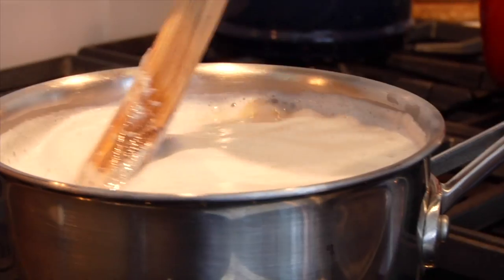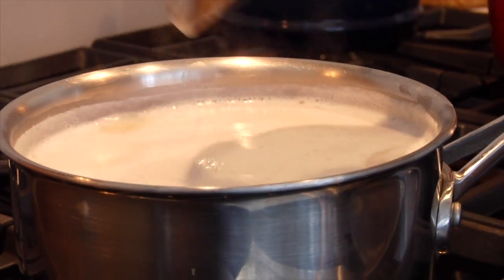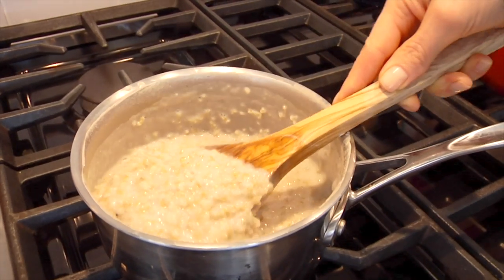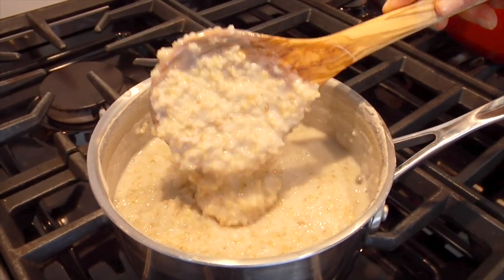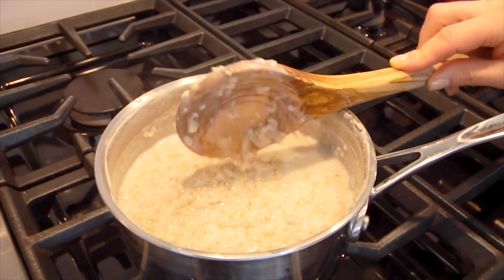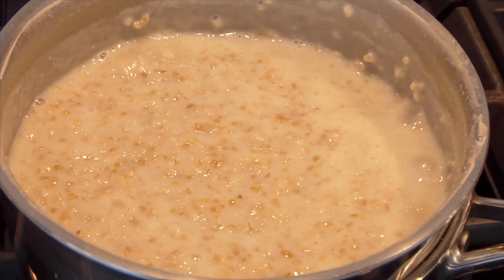I like to periodically stir the oats at the beginning because they have a tendency to foam up and potentially come up over the pot, so just keep an eye on them. But once that simmer starts rolling, it's pretty much hands off. After the 20 minutes, the oats will have thickened up and be nice and rich and creamy. At this point they'll be pretty chewy, kind of like al dente, which is exactly how I like them. But if you want them softer and more tender, you can let them go for an extra five or ten minutes — that's complete personal preference.